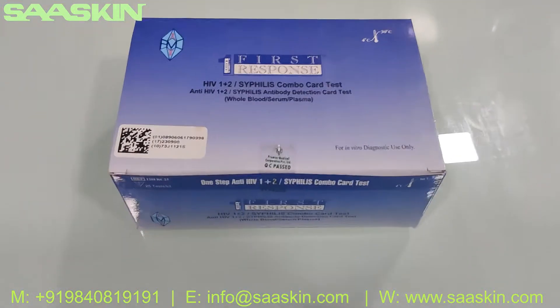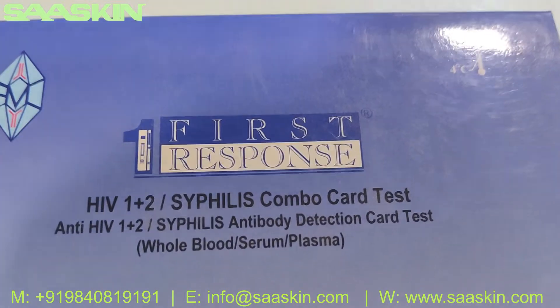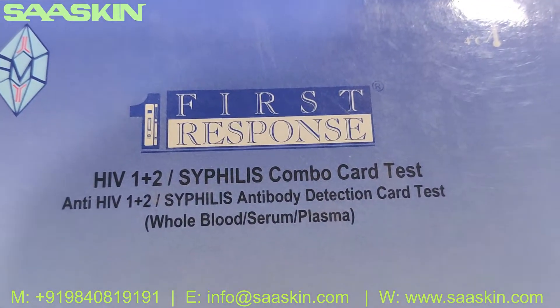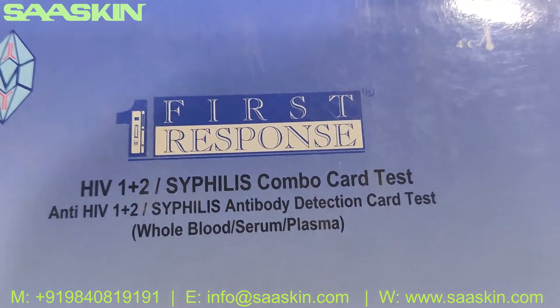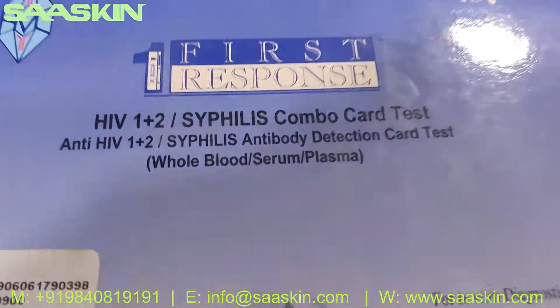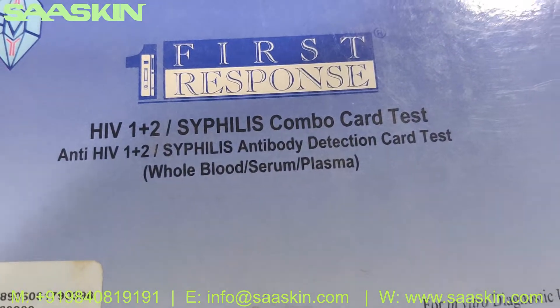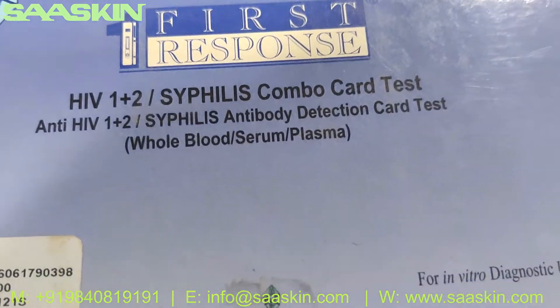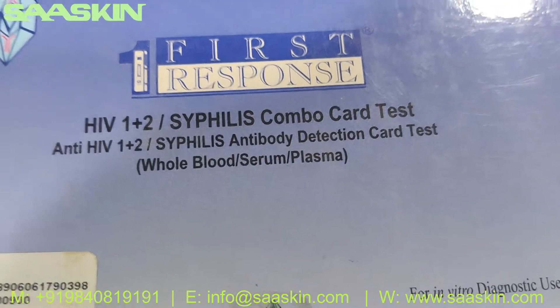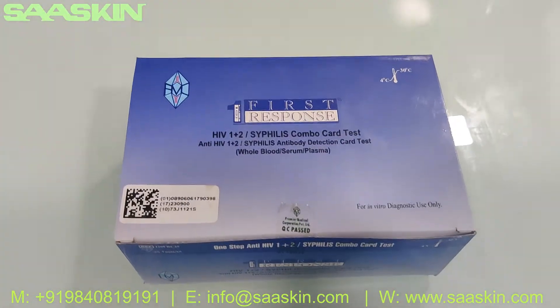Hello everybody, today we are going to see the unboxing of the Premier branded First Response HIV 1, HIV 2 and syphilis combo antibody detection test kit. This is a rapid test kit for detection of antibodies of HIV 1, HIV 2 and syphilis from whole blood, serum, or blood plasma. This is a WHO approved kit.